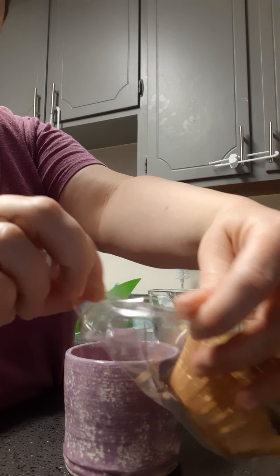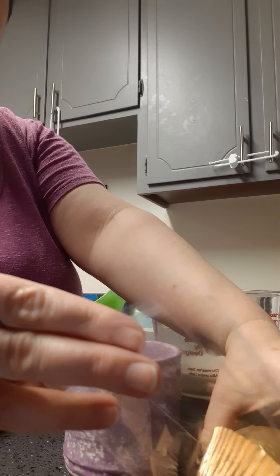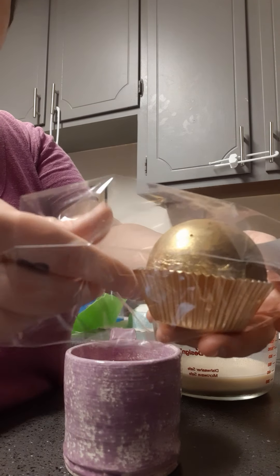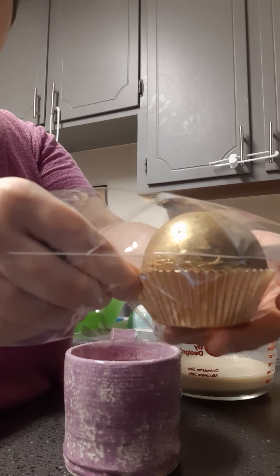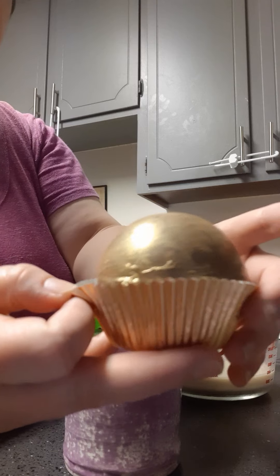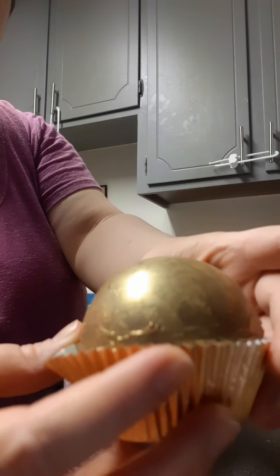They open just like this really easily and that way everything stays really fresh so that when you get them, it's the same way as when I put them in the bag. I put them in these really cute little foil packets and there is the chocolate bomb right there.